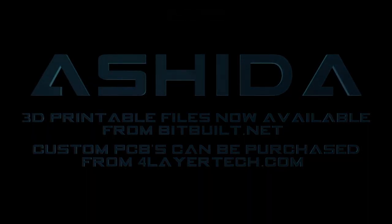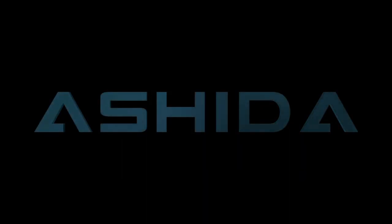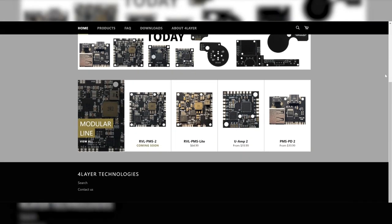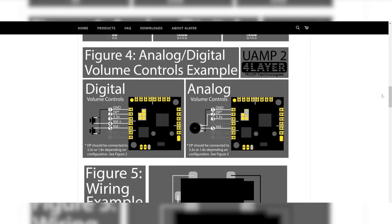To say there is a lot going on in the portable making world these days would be a gross understatement. Modders like Wesk and Gman continue to push the technical aspects of the hobby to their limits, while new companies like Four Lair Tech make these advances available to the general public. This has pushed the hobby to a more mainstream audience, and also pushed the complexity higher than ever before. And then there's me — modding like it's 2012 again, taking an already portable system and making it into a bigger portable system.